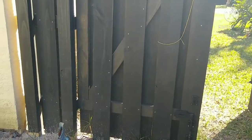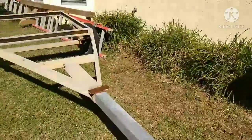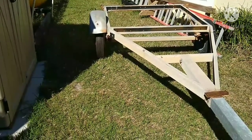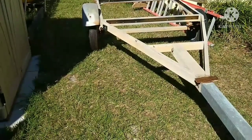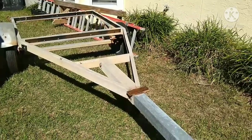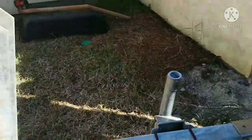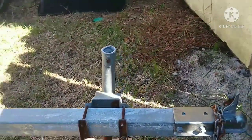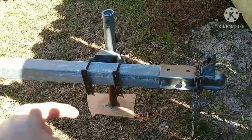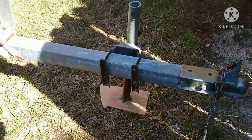I might have to get some more treated 2x4s. I need 2x4s for the bunks because they had 2x6s, and I think I need 2x4s to keep the boat a little bit lower. I'll do a little bit more work on this trailer and show you the progress. There's also a little thing here for the front for steering the boat and trailer in and out of this area — it's called a trailer valet and I'll show you that later.